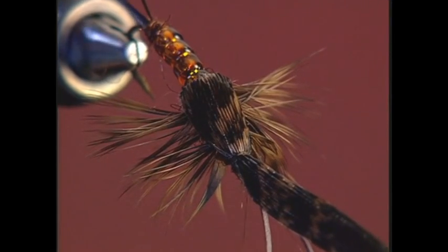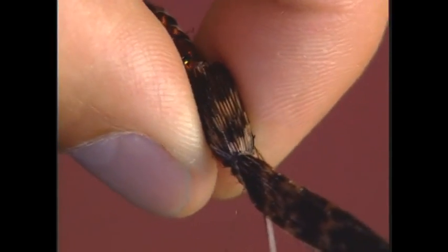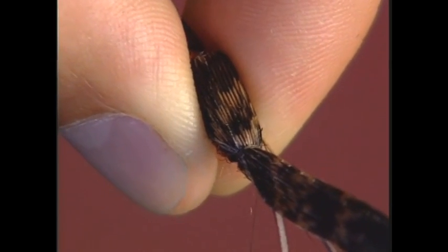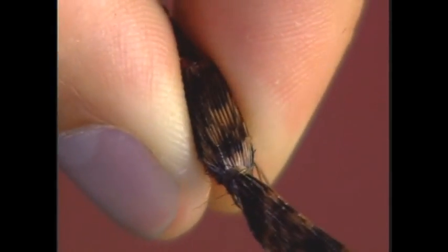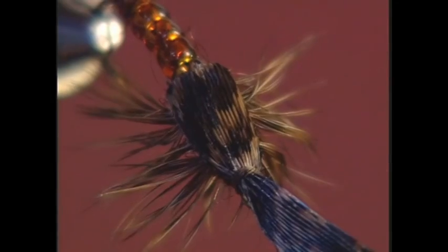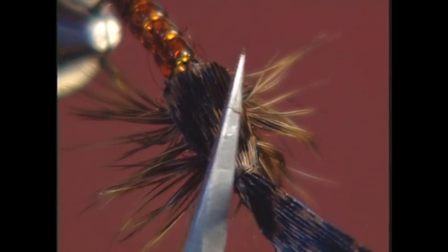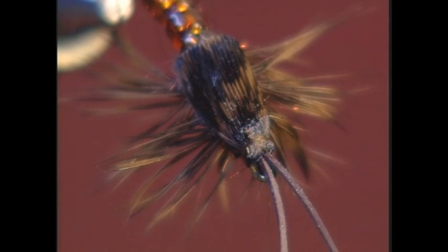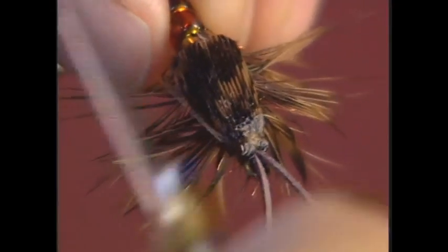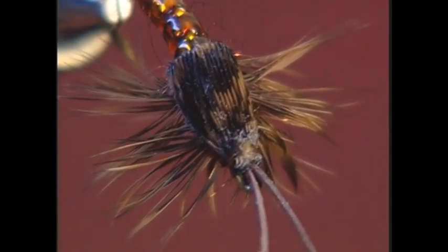To keep the hackle fibers from fouling up the finish of the fly, grasp them with your index finger and thumb and pull them out of your way. That way you don't have hackle fibers fouling you when you go to whip finish or tie off the head. Rather than just cut off the quill and risk having the tip end up in the eye of the hook, I'm going to pull the wing case back over, double it over, and tie it again — it makes a nice little head. Now I can trim that off flush; it's not going anywhere and won't come undone. Now I'm ready to whip finish.